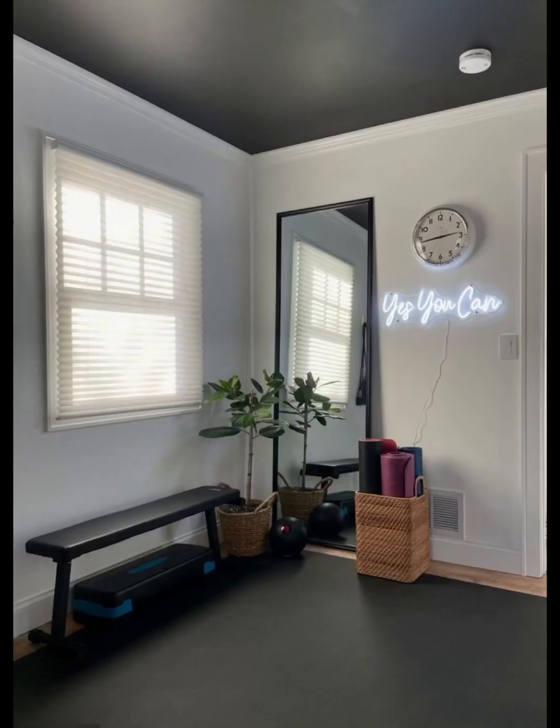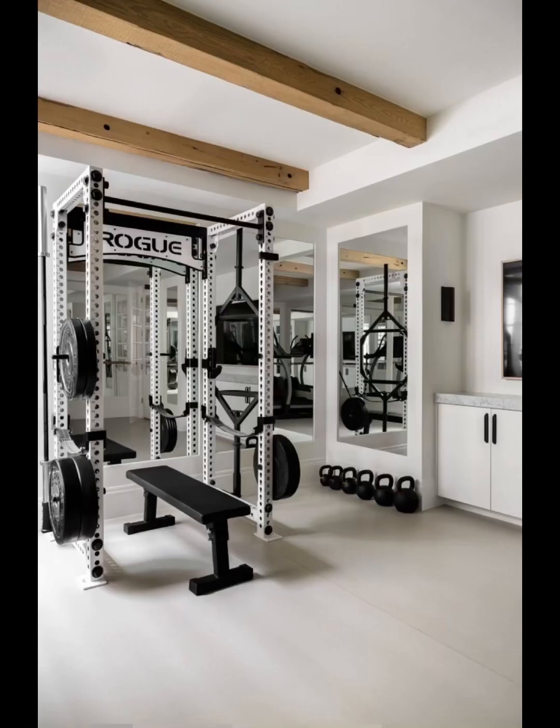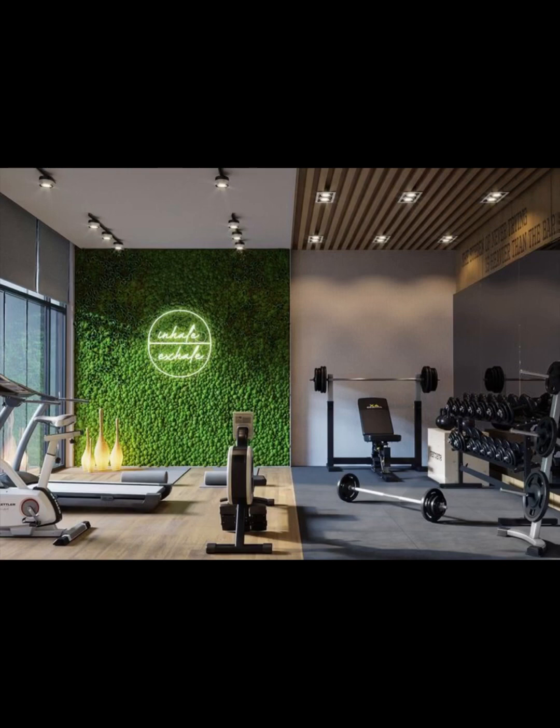I just want to say that if there is a machine for chest, it could be adjustable for standing and could also work for stamina, chest, bicep, and triceps. I hope you will like these ideas if you are a gym lover.